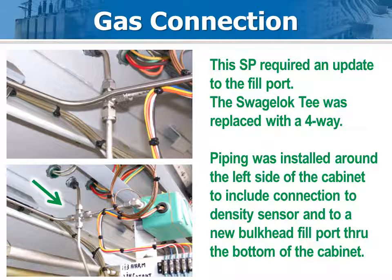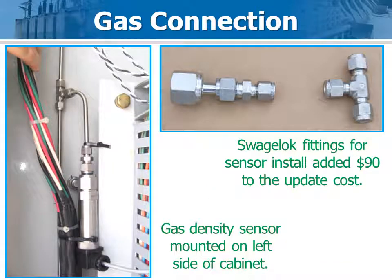With this SP breaker, the fill port was worn out, so the utility decided to update the plumbing by replacing the existing T-fitting with a four-way fitting. A new run of piping was installed across the top of the control cabinet, then down to a bulkhead fitting installed on the bottom of the cabinet. The gas density sensor was installed along the left side of the cabinet, and the extra fittings added about $90 to the total parts cost. The sensor was tie-wrapped to the wire bundle for support.